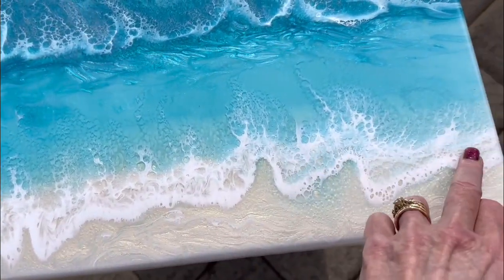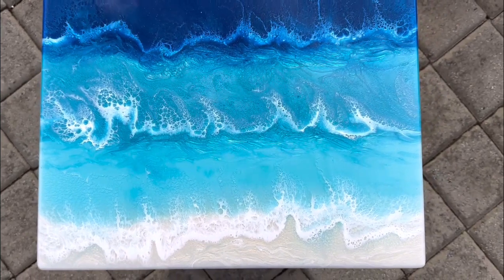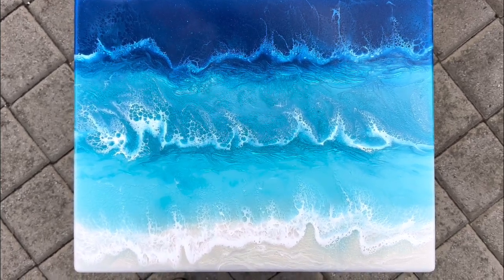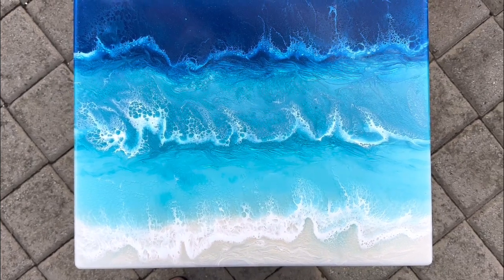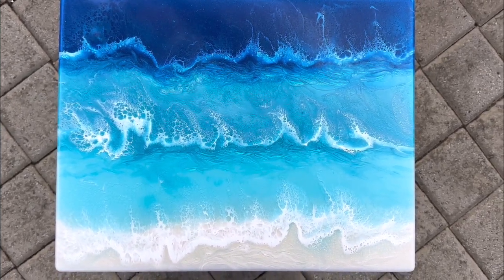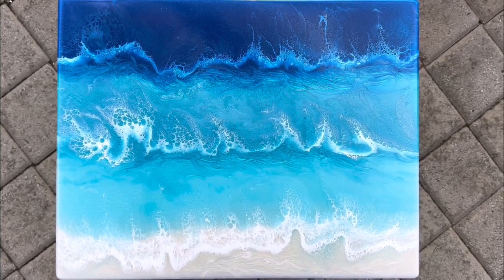And then we've got the wave sort of crashing on the shore. That's our ocean pour with a bit of lacing. I'm actually going to be doing some more lacing in a different technique altogether, showing you that in coming weeks — I'm just waiting for some products to arrive. If you have enjoyed this video, please give it a thumbs up. Would love you to subscribe — got some more interesting things coming. It would help me immensely as I'm building the channel.